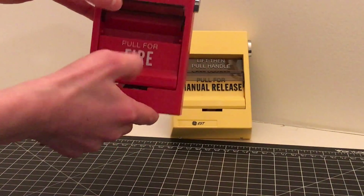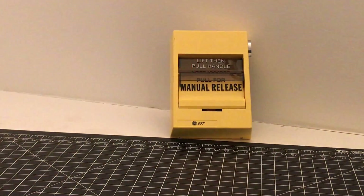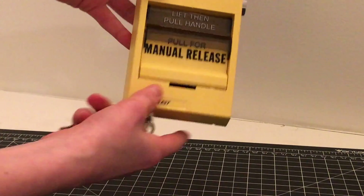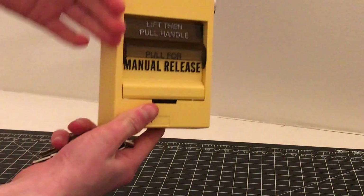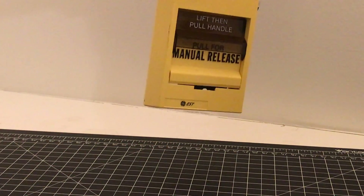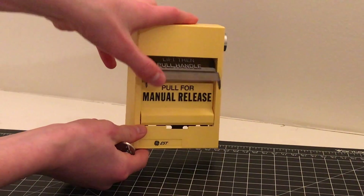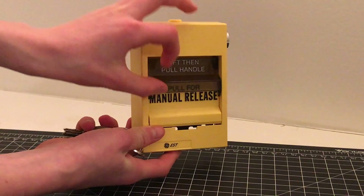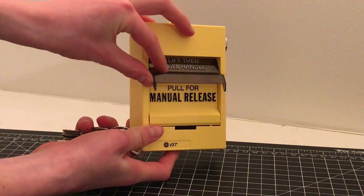It says 'lift handle on pulse of fire,' and this is an addressable model. But we're going to go ahead and focus on the yellow one. On the overview, the body is about the same as the body on the regular fire alarm version. We have the same flap here that says 'lift and pull handle,' the same dual action piece that most of these have.